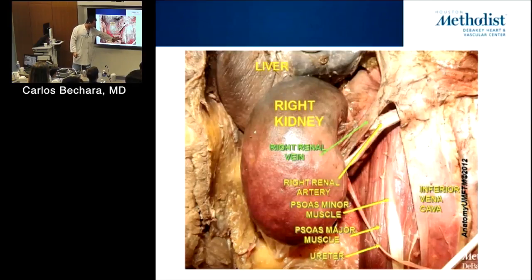This is the psoas muscle — how would you know it? By its location. What sits on top of it? The genitofemoral nerve and the femoral nerve. That's how we identify it. When you do retroperitoneal exposure, which we'll do on the cadaver, that's one thing — when you start mobilizing the retroperitoneal space.